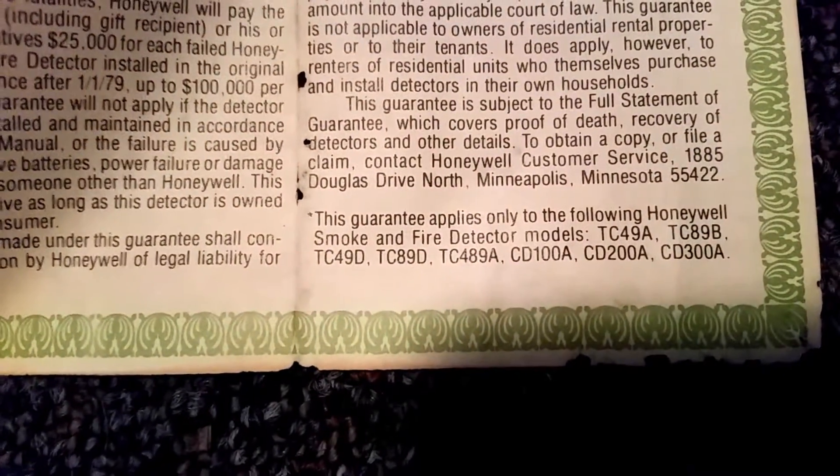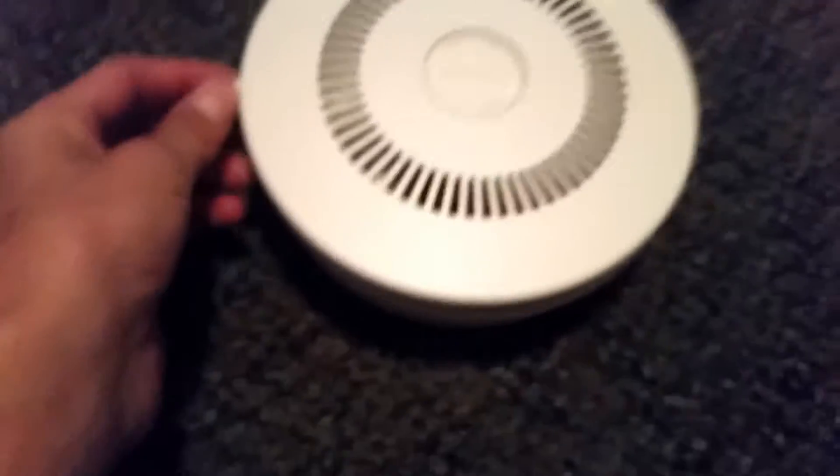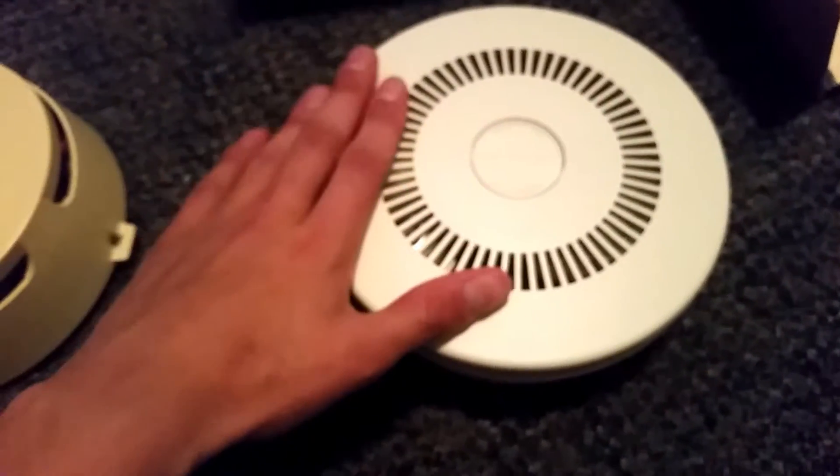So I think the TC-89D is just this design with a different model number. TC-489A I'm not sure what that is — it might be a different version of the TC-49A. CD-100A is the line cord model of this. CD-200A is this one obviously. CD-300A I'm not sure exactly, but there's a video of one on a TV news promo from the 70s and it had an escape light on the vents, which is most definitely very rare — I wonder if that's what the CD-300A is.